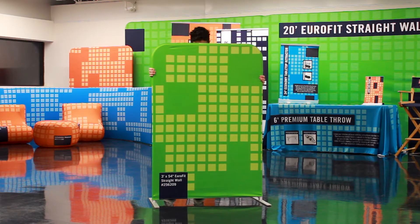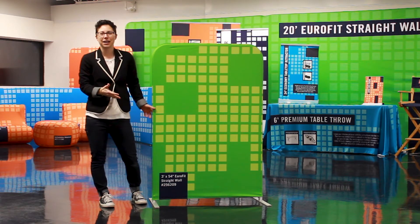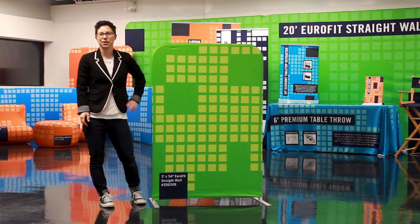And it's just that easy to align your Eurofit displays. I'll see you next time for another Quick Tip Tuesday.